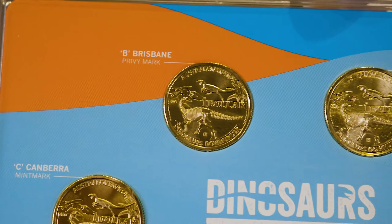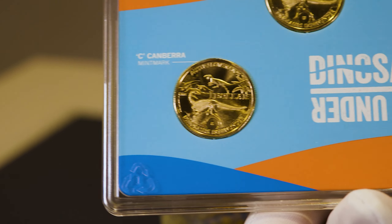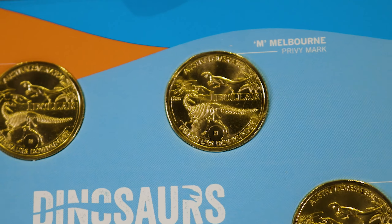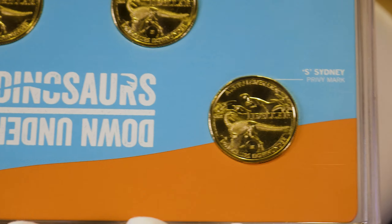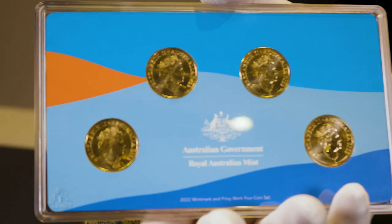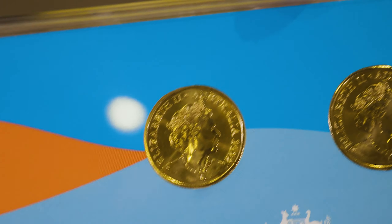This set has four different privy marks on them, all located at the bottom. You've got your C Canberra mint mark, your B Brisbane mint mark, your M Melbourne mint mark, and finally your S Sydney mint mark. We'll have a quick look at the obverse — just as usual, you do have your Jody Clark effigy of Queen Elizabeth II.